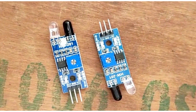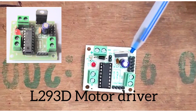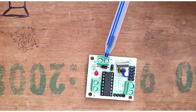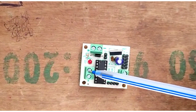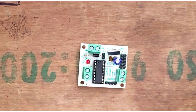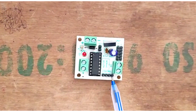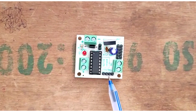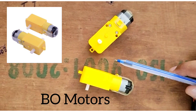This is the IC L293D motor driver. These pins are the input of the motor driver, these pins connect to motor one, and these pins connect to motor two. These are the main IC pins that go to control the motors through the Arduino board. This is the MOSFET, and these are the two Vivo motors.